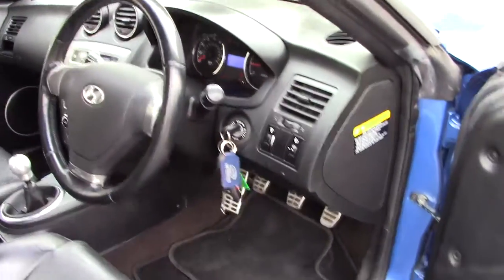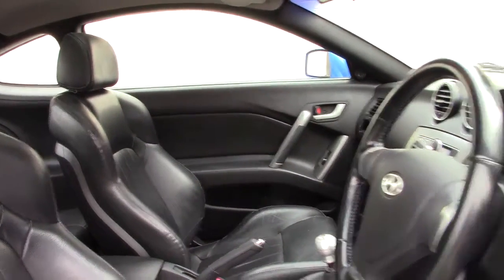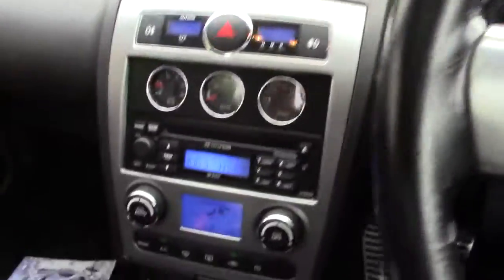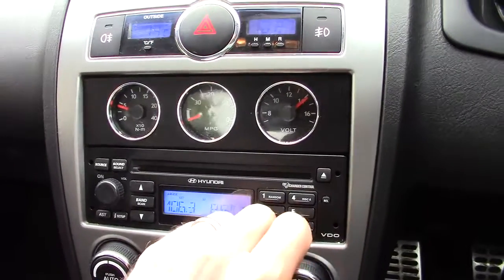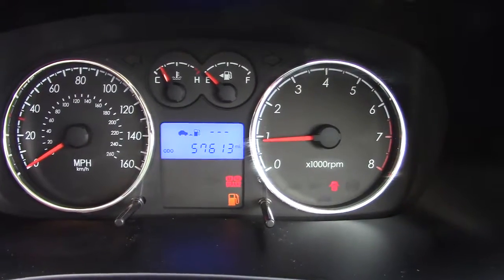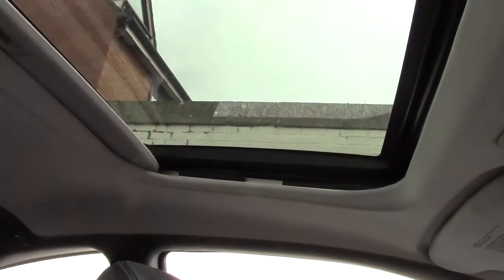It starts up fine, runs well, no problem. The electric windows work as they should on both sides. The car runs quietly with the usual stereo and climate control — fans work fine. The mileage shows 57,613 miles with no warning lights on. The electric sunroof both tilts and slides as it should — all good.